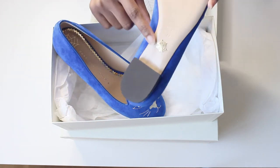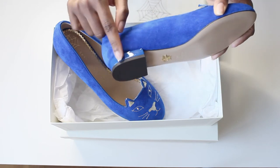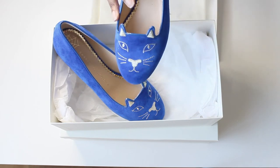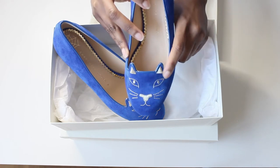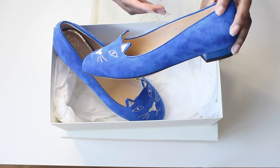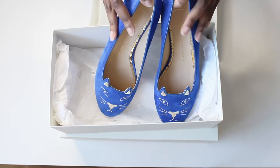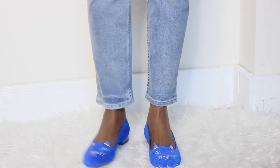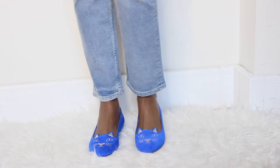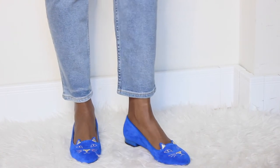On the bottom is a leather sole, and you have the Charlotte's Web logo, which I think is the logo of the brand. I also like that the colour of the heel matches the colour of the shoe, because sometimes it's gold. The cat eyes are usually embellished with stone, but this is all embroidered, which I think is pretty nice. The material is suede — I think it comes in velvet or suede, but I only had one option for suede.